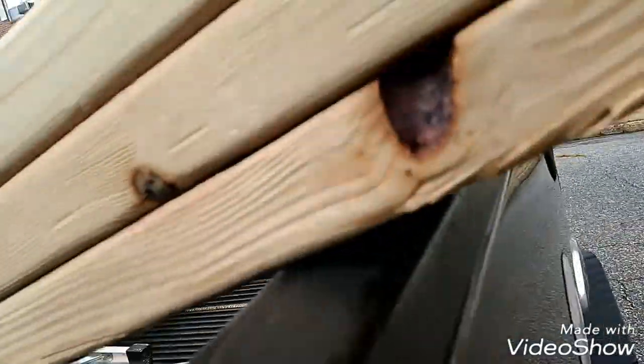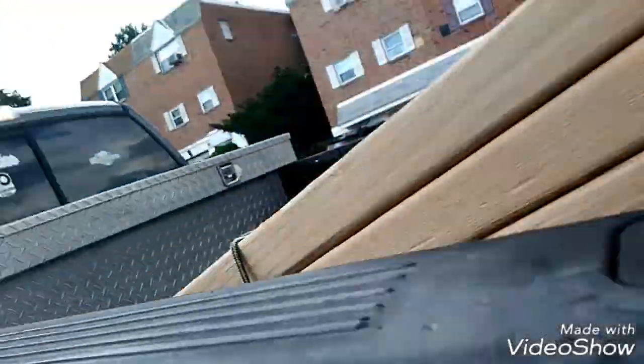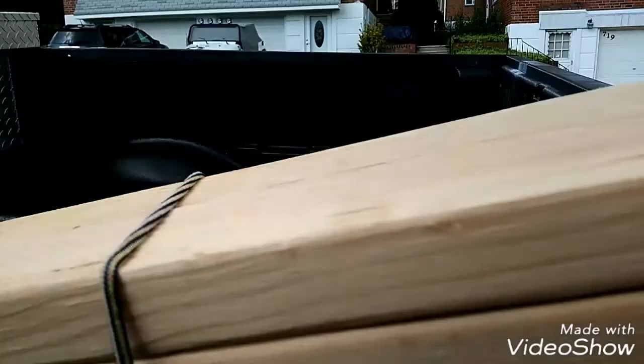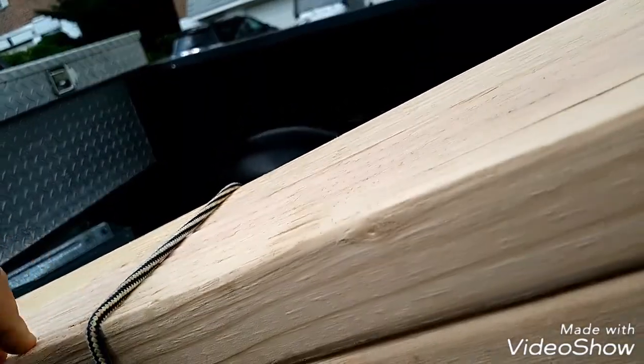Some of them have big knots in them. I've never seen them this rocky before. For the main beam, I'll screw two of these together.